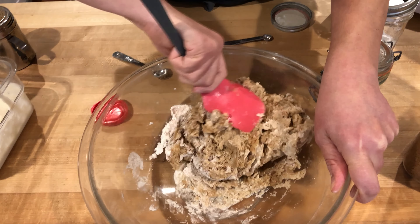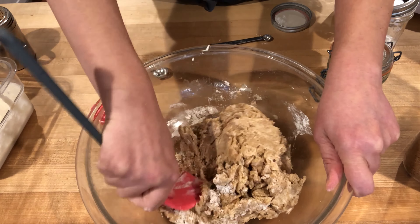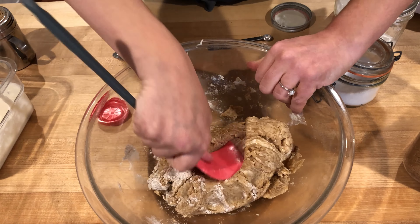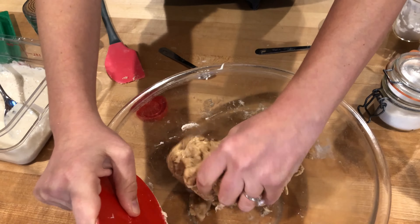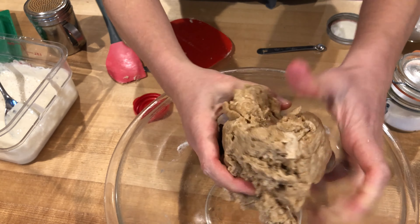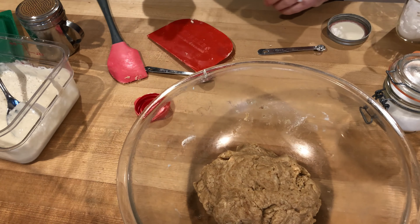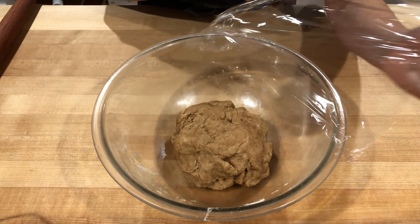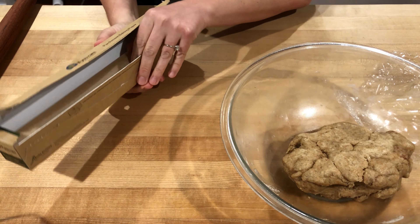Make sure you check the sides and bottom of the bowl to get all that dry flour incorporated. You can use a spatula, or I'm going to use a hard-sided dough scraper to really work the edges and make sure the dough comes together. Then we're going to cover it and let it ferment for two hours.